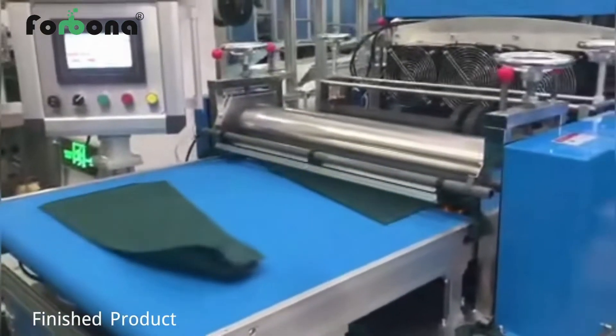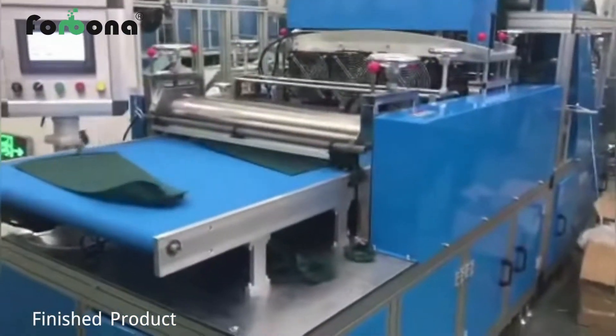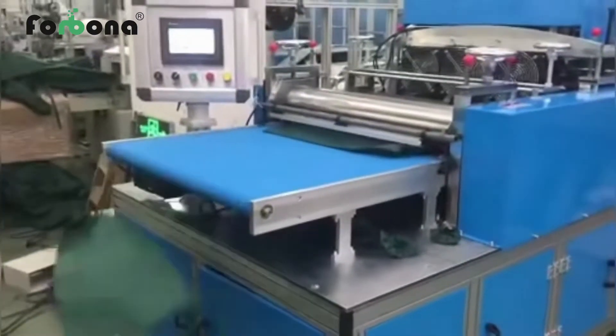If you are interested in our machine, please feel free to contact us. Email: sales@forbana.com